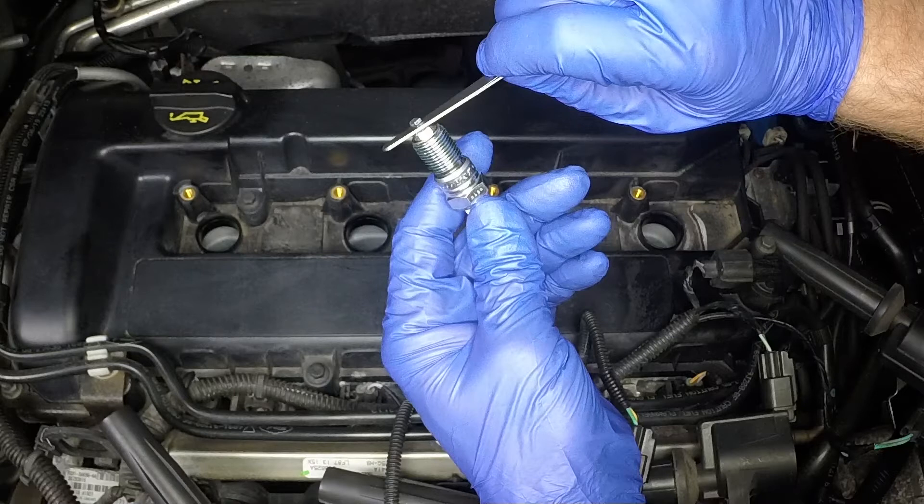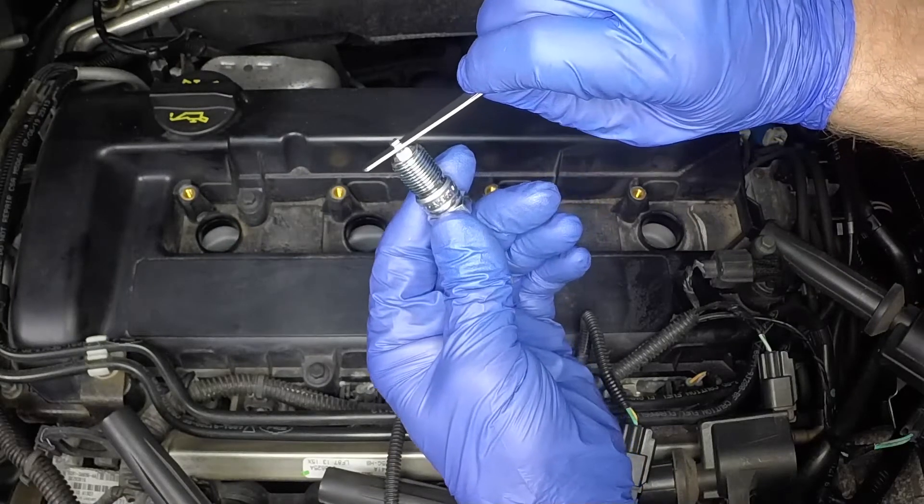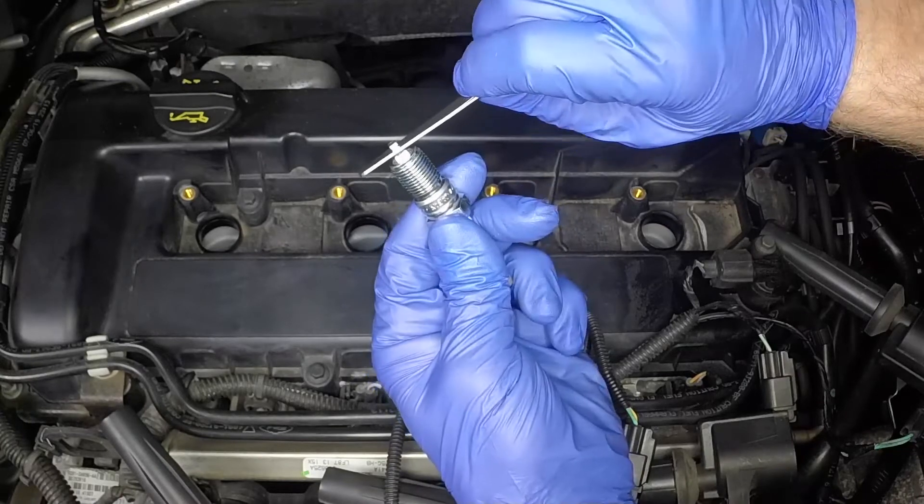The centre electrode should never be bent, as this may crack the insulation and cause plug failure. If the outer electrode is not exactly over the centre electrode, bend it gently to align them.